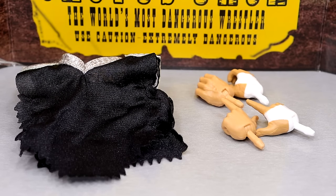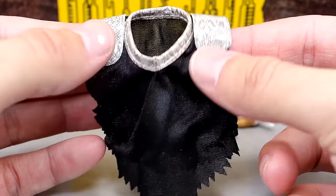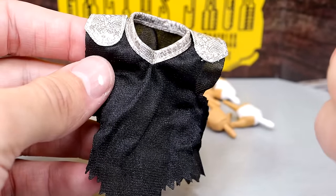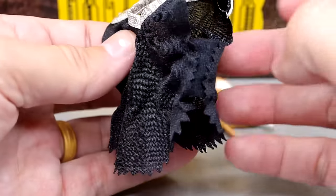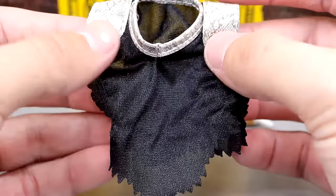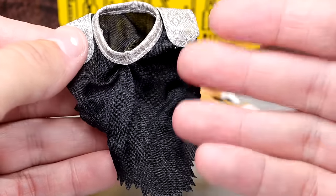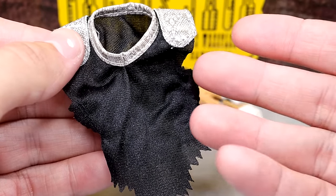Cactus Jack is probably my favorite version of Mick Foley. His best accessory is this cloth good shirt with snakeskin shoulder pads and collar — very cool. It has stretchy sides and fits over the figure easily, even without removing the arms, if you take the head sculpt off. The sides have rips at the bottom that look really clean. There's no velcro — I love this shirt. I would have preferred the 'Wanted Dead or Alive' shirt, but this is still very nice.